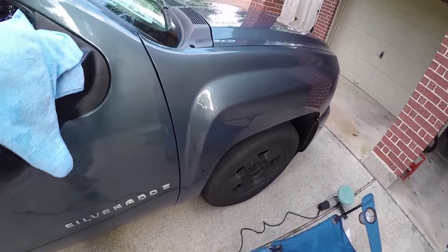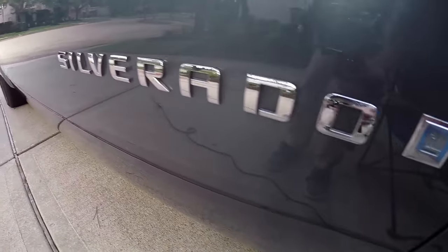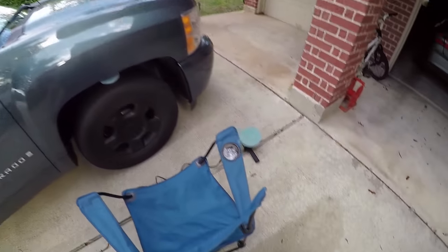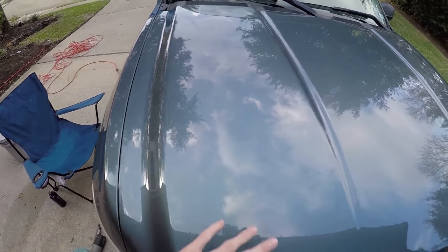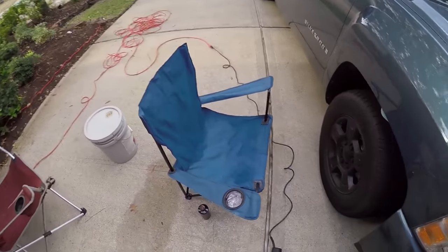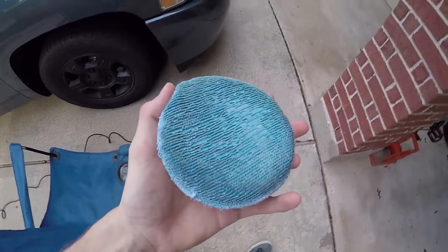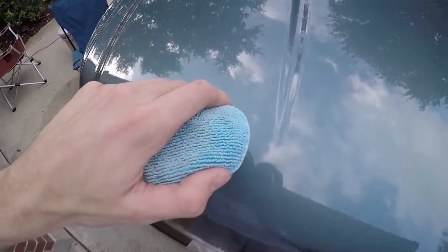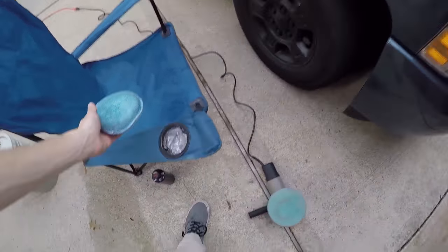I just did this whole side — good reflection, everything looks straight. I did all up here without the machine. I'll show you how I use the Porter Cable up on the hood because it'll be easier. Pretty much like I said, I just take the little pad, shake up the wax, put it on there, and apply it — spread it out. If you just put it on the machine it'll fling it everywhere, so I apply it first. I'll do about half the hood, then work up and down slowly, then go side to side with the machine. Go slow — the slower you go the better it works.